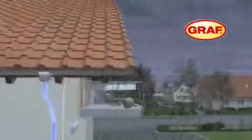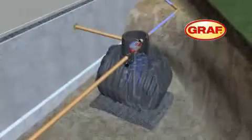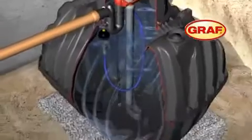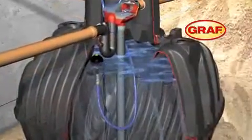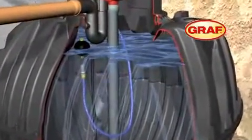The captured rainwater is directed to the Karad's underground tank by the downpipes. Here it is filtered by the integrated OptiMax Pro filter before it flows into the tank via the stilling well. A floating suction hose draws the harvested water from just below the surface, where it is at its cleanest.